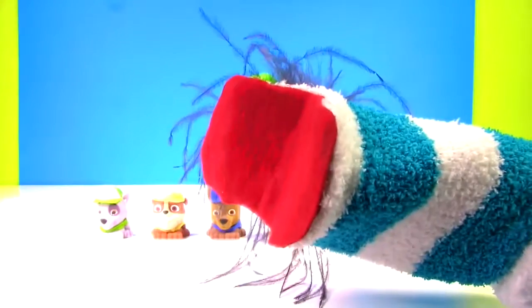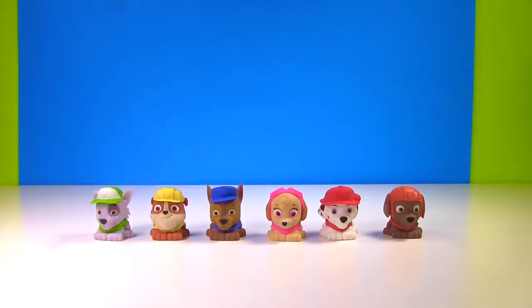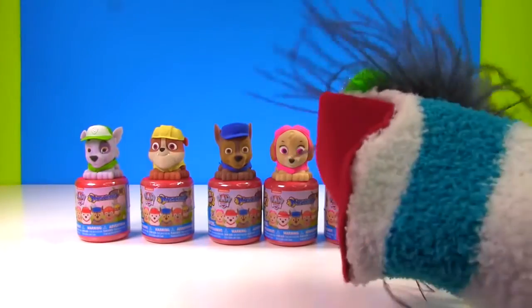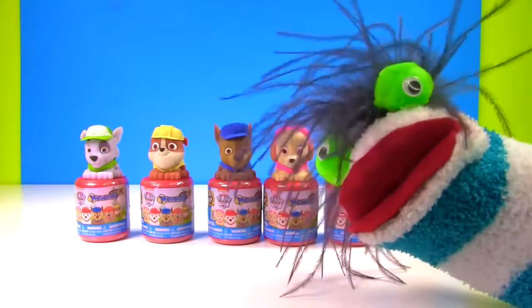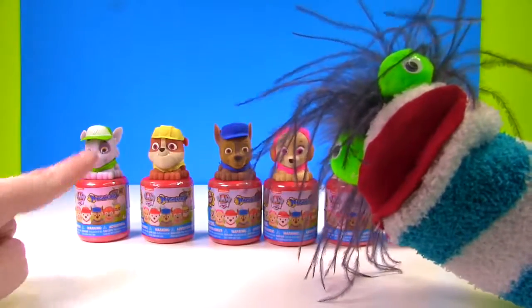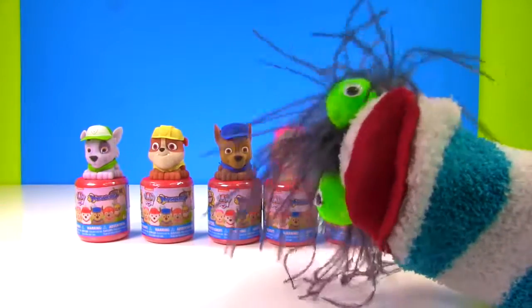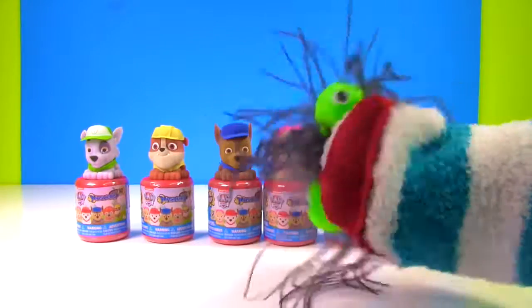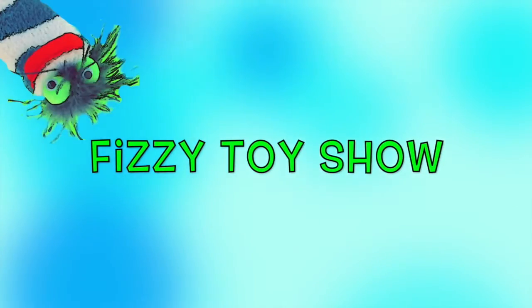Fizzy! Paw Patrol Mashems! We're gonna swap out their hats and vests for the mystery mashem inside of the castle. This is gonna be awesome! Let's get this Paw Patrol party started! The Fizzy Fizzy Toy Show!